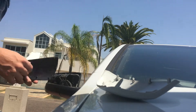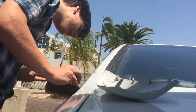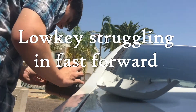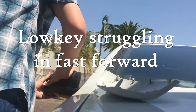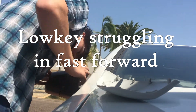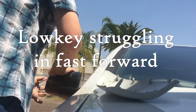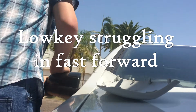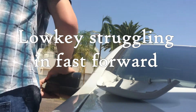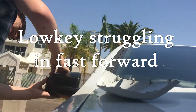And to put it back on, you just simply line it up with the holes that are in there — quite easy, not that hard. There we go.